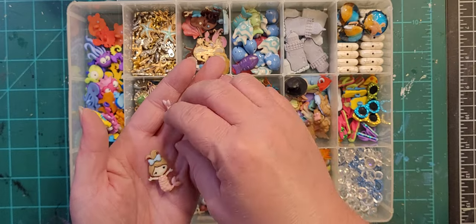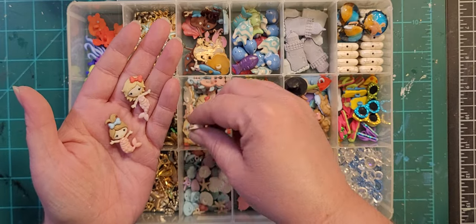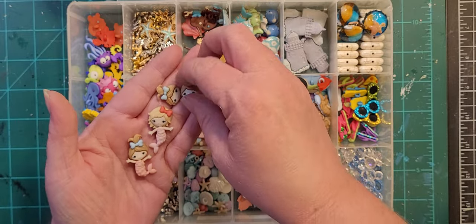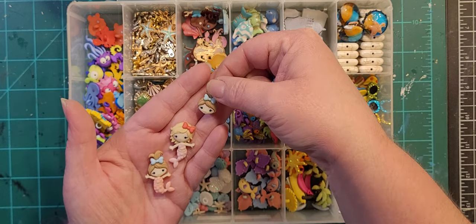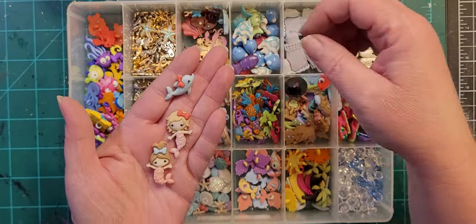This is a button set I used on a mosaic I made for my niece recently — there's actually a video of that if you want to go back in my previous videos and find it. It didn't come with the faces; I bought those separately. But it comes with two girls, a dolphin, and a sea turtle.